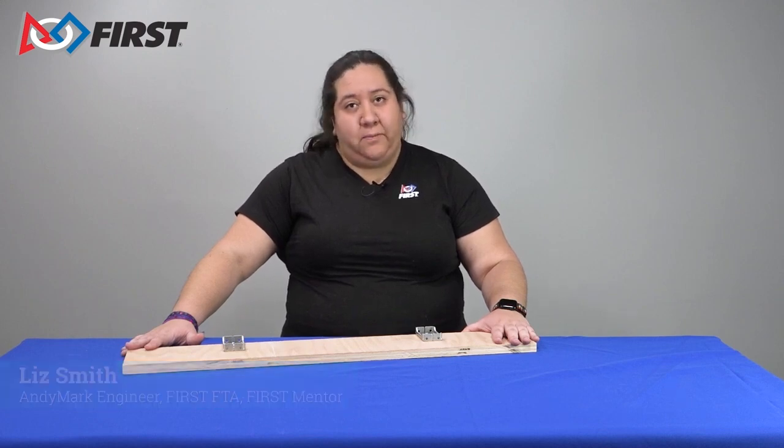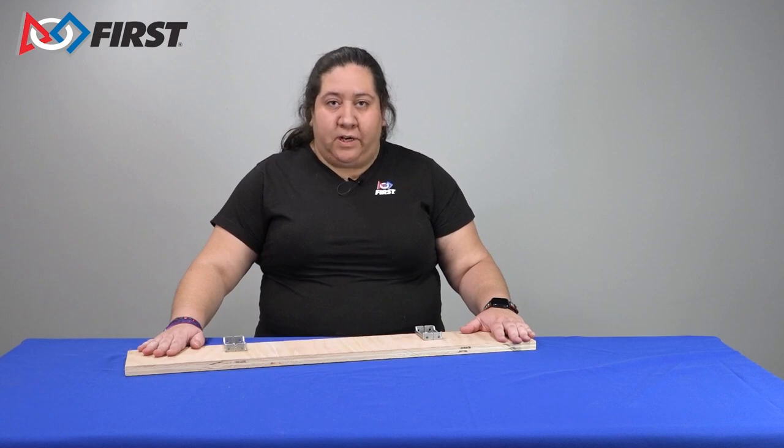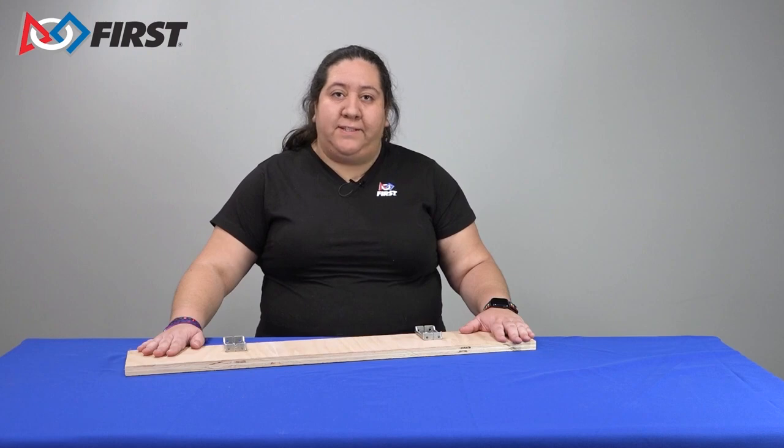Hi, I'm Liz. I'm a FIRST volunteer, mentor on a FIRST Robotics competition team, and engineer at Andemark. This video is about bumper construction. Please check out our other video about bumper mounting solutions as well.